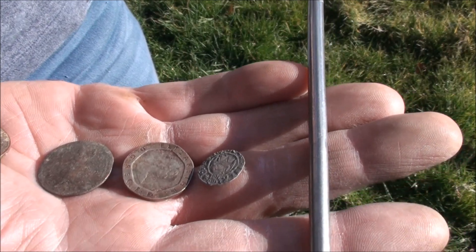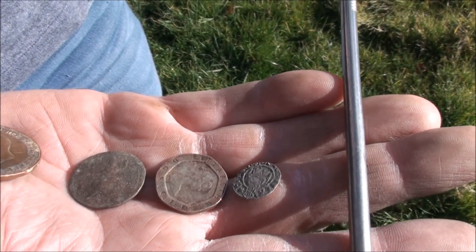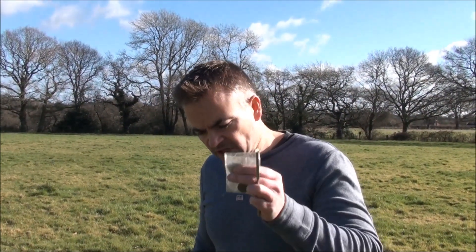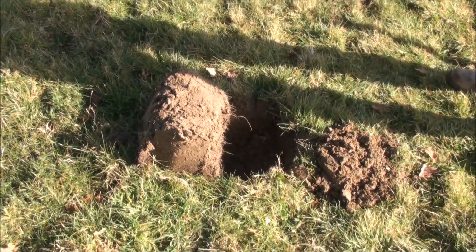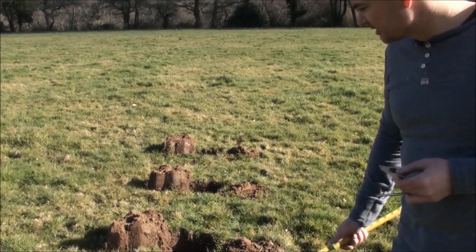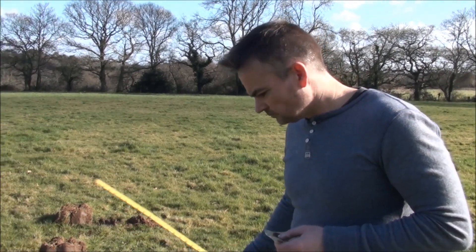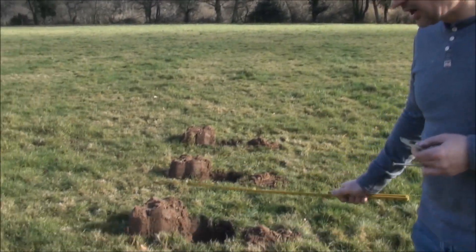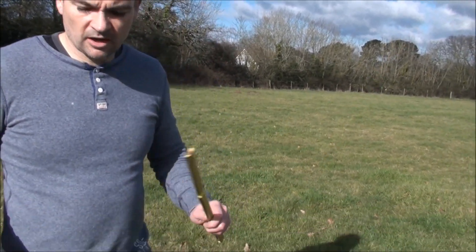The next stage is to place the targets in the holes, fill the clods back in and see how we go. We've dug all the holes and measured them at approximately just over eight inches. With the clods and grass over the top it's going to be approximately eight to nine inches. We're going to switch on the machine, scan to confirm there are no targets in the holes, then start placing the targets.